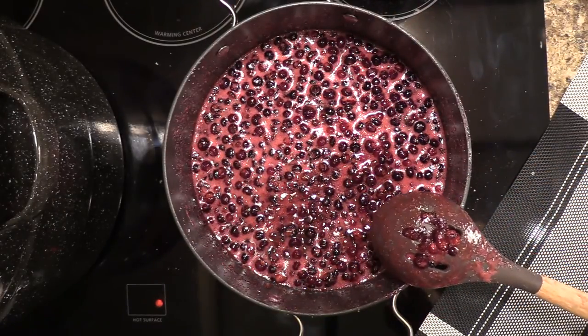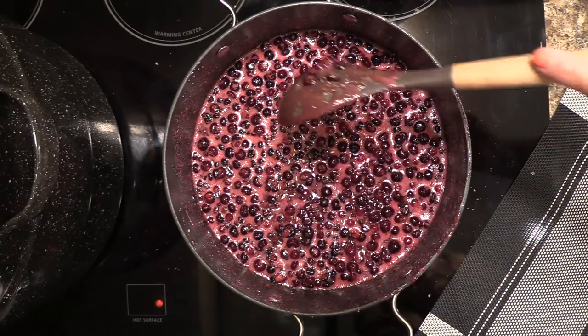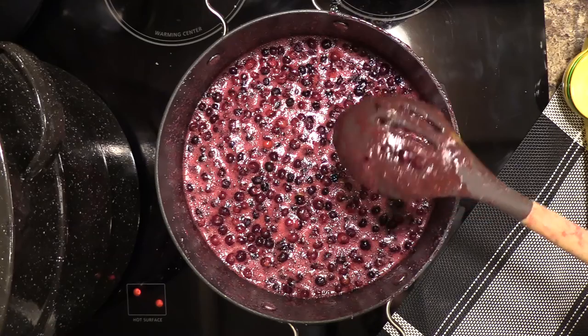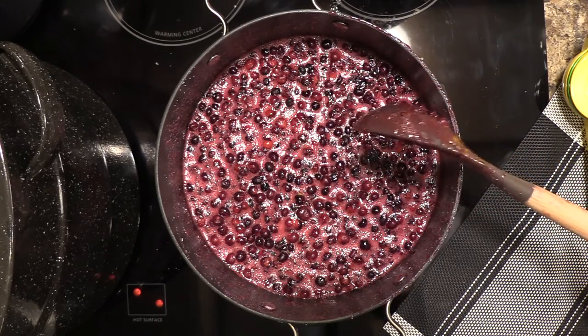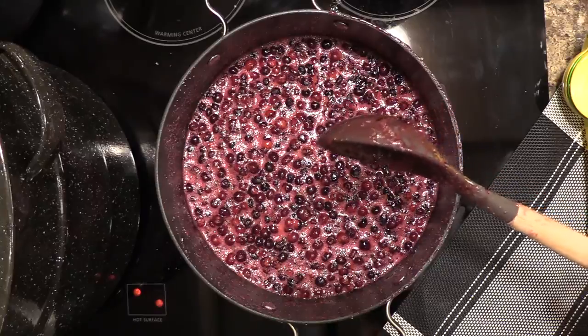As you can see it's starting to get a little foam on the top — that means it's getting really close to boiling. It is getting so close. Probably just a couple more seconds and then we'll go ahead and turn it down so that it can simmer.